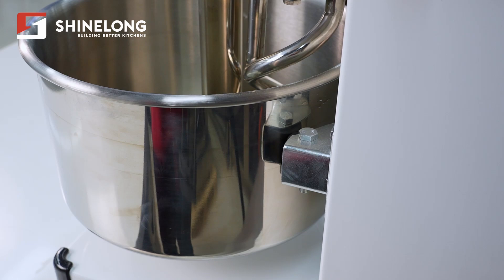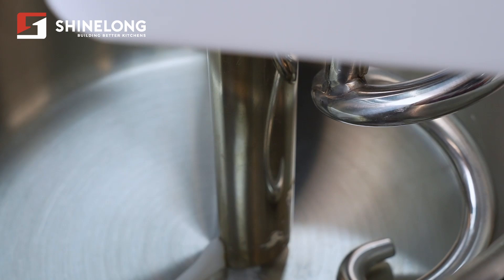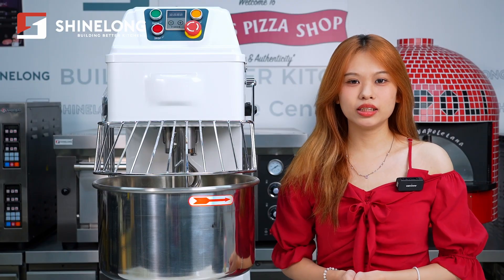It can handle a maximum needed capacity of 8kg, which is ideal for bakeries, pizzerias, and commercial kitchens.